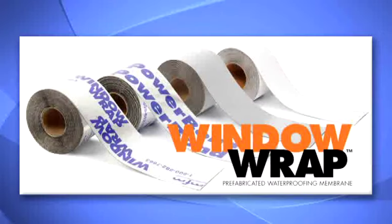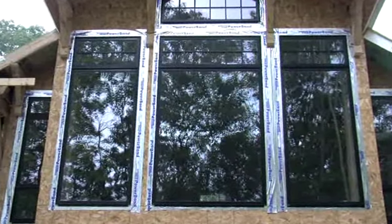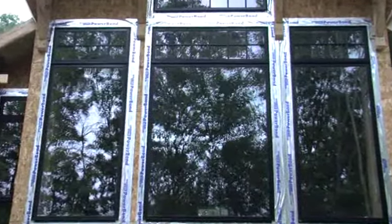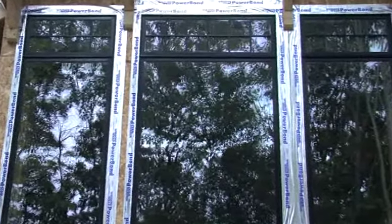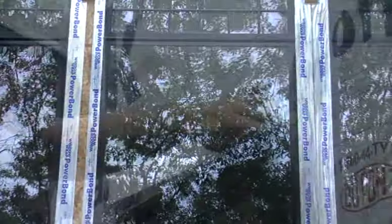Welcome to the Window Wrap family of products. These self-adhering and self-sealing flashing tapes are the ideal solution to waterproof windows and doors while making installation fast and easy. Self-adhering means that Window Wrap is self-sticking and is applied directly to the building substrate and window flange without the use of adhesives or fasteners.